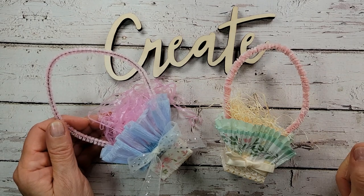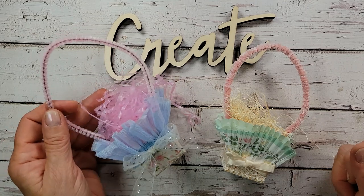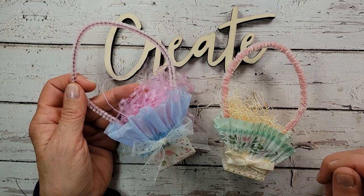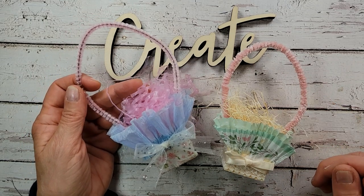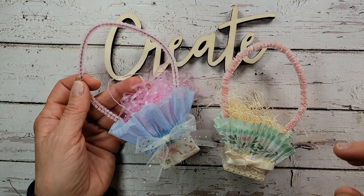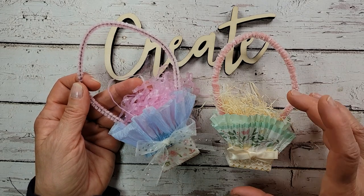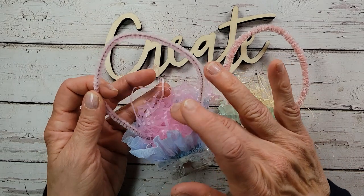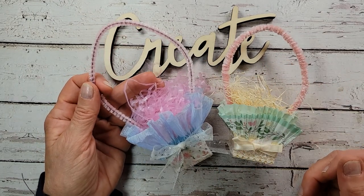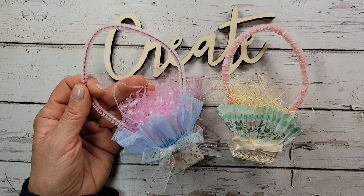Welcome everybody, it's Tammy. Thank you for stopping by Creative Girl Vintage. I'm making for you today these cute little decorative baskets, and I'm going to be using something really unexpected to make them. I'm going to show you how to ruffle crepe paper on the sewing machine. If you don't have a machine, I'm doing a no-sew version using cupcake wrappers. I'm also going to share my favorite ideas for filling these baskets up. This is a really easy and cute craft, and I think you're going to enjoy it. Let's begin.